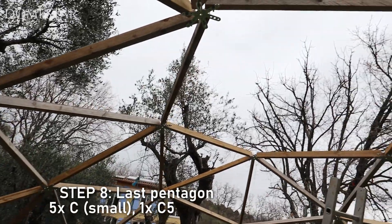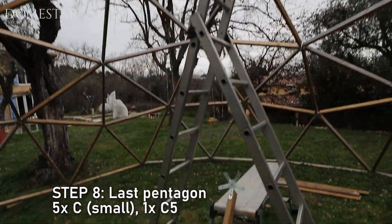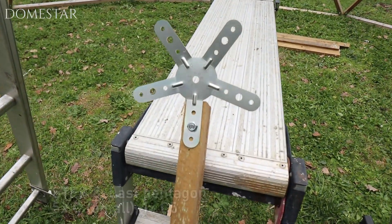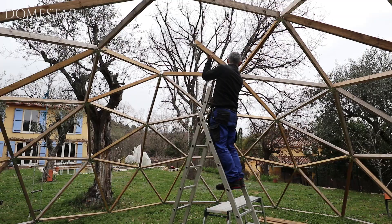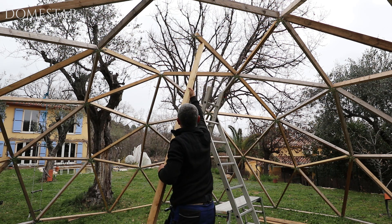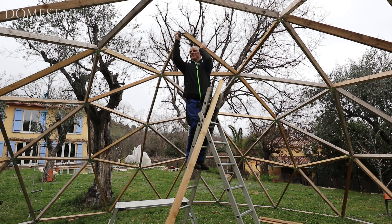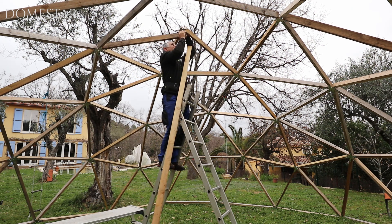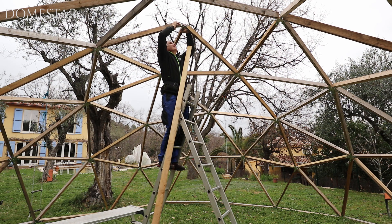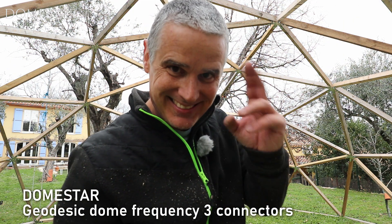And finally we are at the last stage — just the pentagon to finish off right here. For that it's simple, we'll just need the last five-legged connector, which we've already attached to a small C-post. And that's it. Enjoy your dome and see you soon!